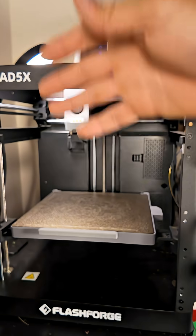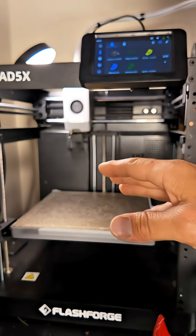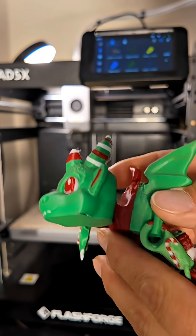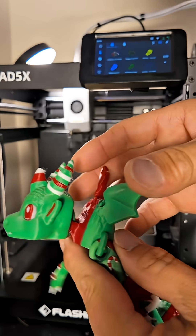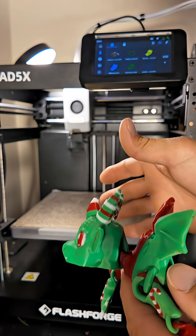Now this is all printed on this Flashforge 85X. Like I said before, this is the most affordable multi-color printer on the market right now. Look at how good the quality is. Now this was just a standard STL — all you're gonna do is just download Flashforge Orca Slicer right on your PC, go in there and take any STL, colorize it, and then just send it right directly over.